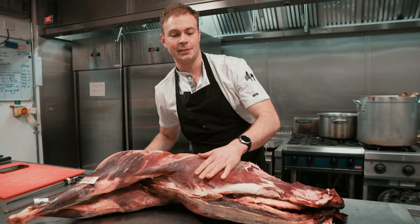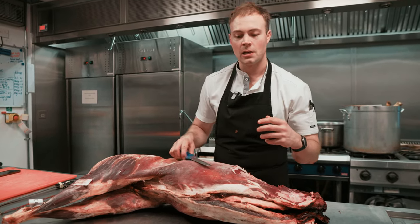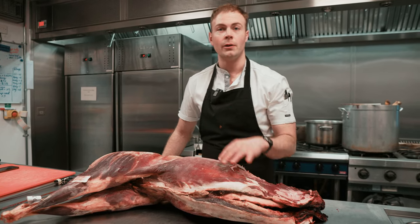Most of the time we tend to de-bone them out, mince them, take all the sinews out, which we use for the stocks and sauces. And then with the meat, we actually mince it down and put a ratio into our burgers.